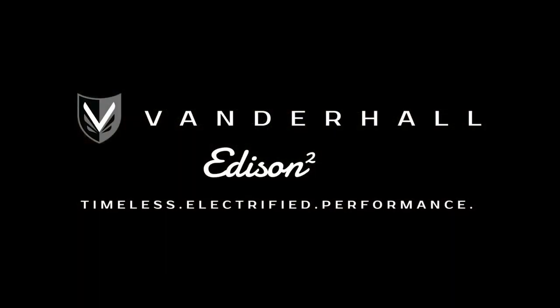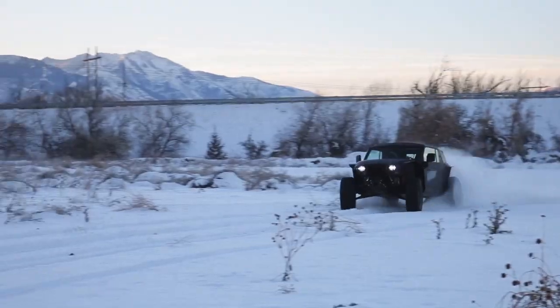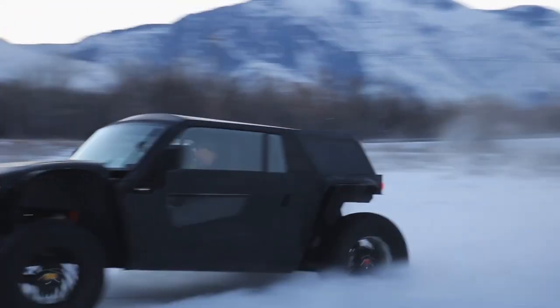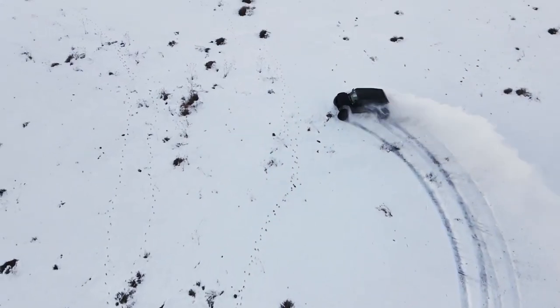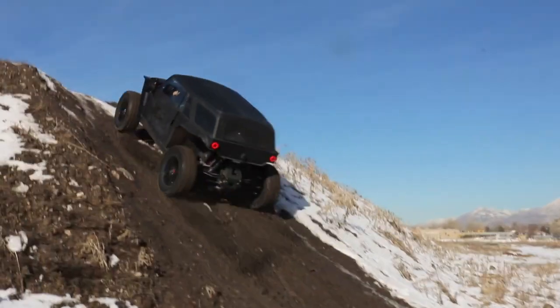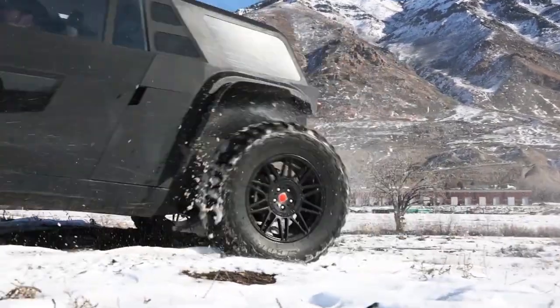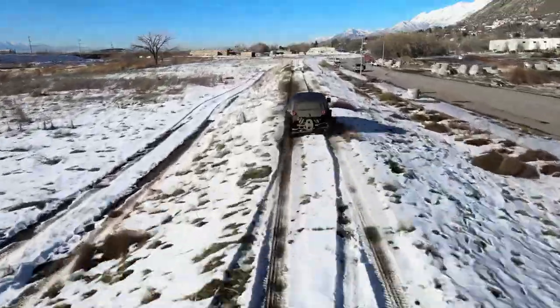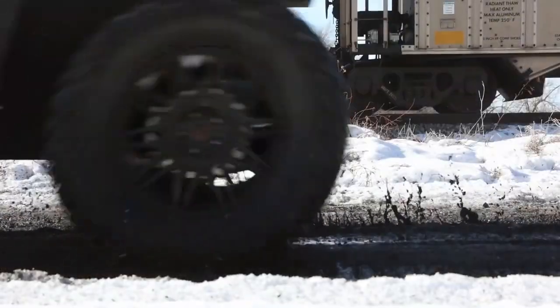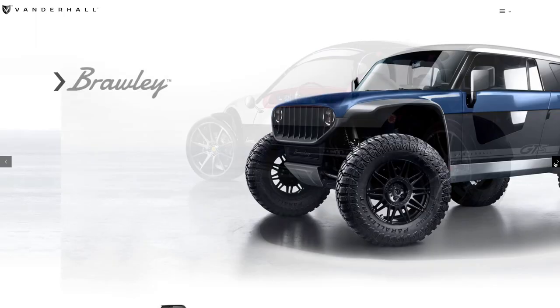Next up was the all-new first four-wheeler for Vanderhall — the Brawley. This thing is just kind of amazing: all-electric, and good luck finding something more fun for an off-road afternoon. I'm not going to go into too many specifics as I've already covered the Brawley in depth, so check that video out when you're done here. That brings us to the main act — the all-new Santa Rosa.